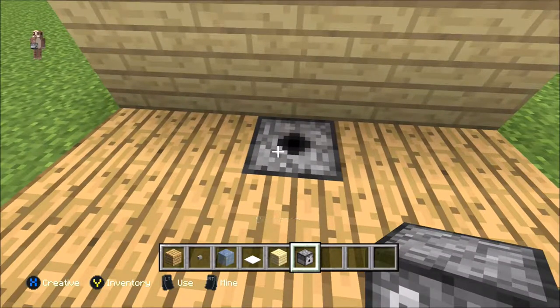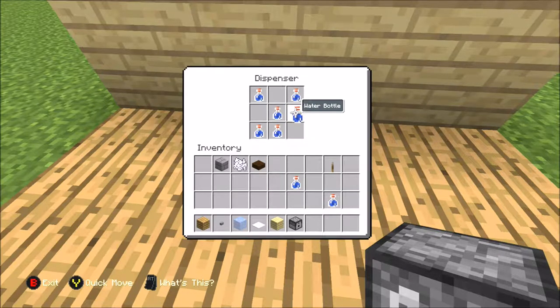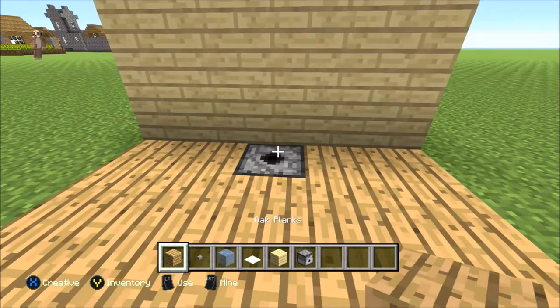Right click on it, and you need three layers of water bottles — just put them all in the dispenser. You need nine — I mean nine — so nine bottles in total.